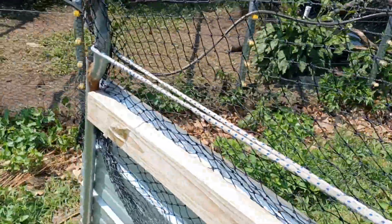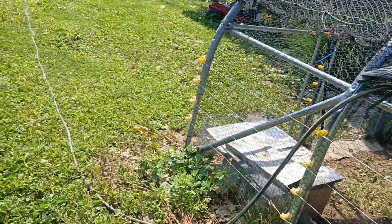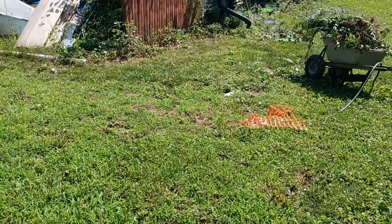I had to pull those five eggs off that nest and put them in the incubator yesterday. I'll hatch them out in the house.